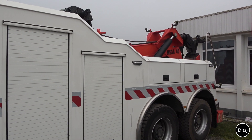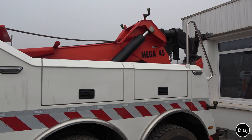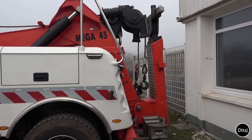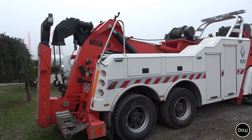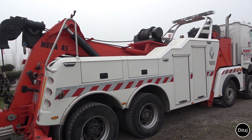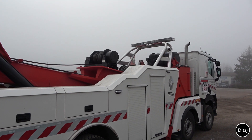On top here we see some heavy winches and the lifting arm. On the other side we can see it has two winch cables — double winches on top. One is barely visible inside the body.